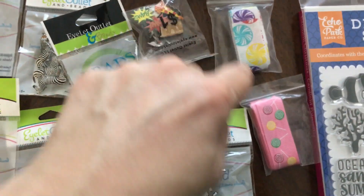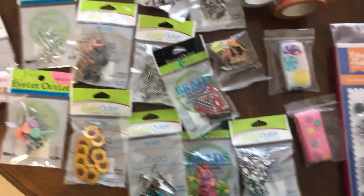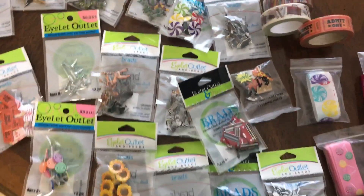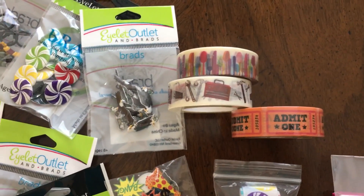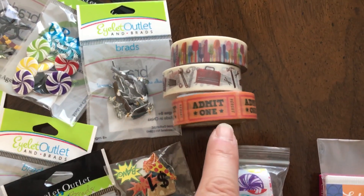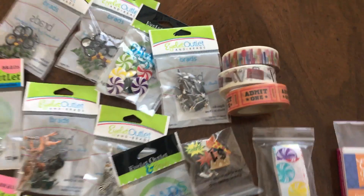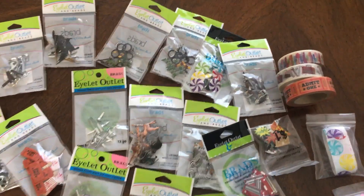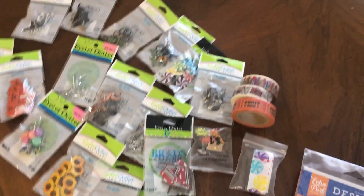I also got two ribbons. I have the Queen and Company Candyland shaker card kit, so these ribbons will look cute on those cards whenever I put that kit together. Most of the washi tape was $2, but some of the newer ones were $4. The tool one is new so it was $4, but the silverware and the tickets were only $2. I like to get silverware and food-related stuff sometimes for food pages when I'm traveling.